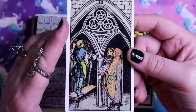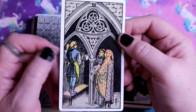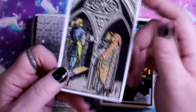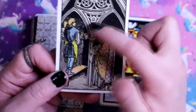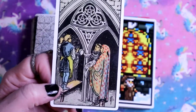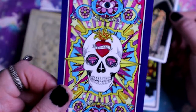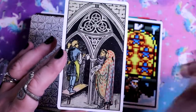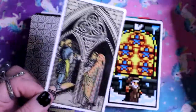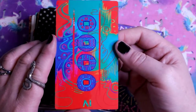Here we have the Three of Pentacles - this is actually from the Rider-Waite-Smith deck. We have the two people and the one in charge - it's a card of teamwork. Let's also appreciate the back of this card, look at this! Four of Pentacles - there isn't much to say about it, they're right there. Very pip imagery.